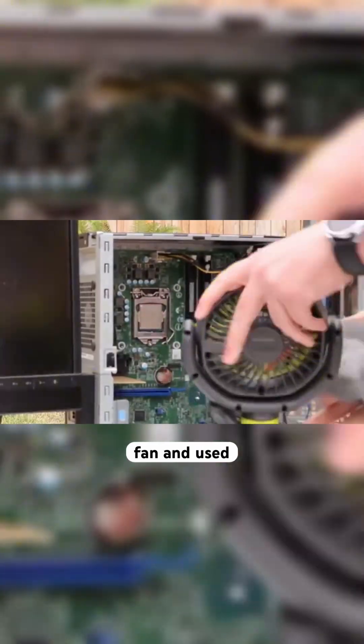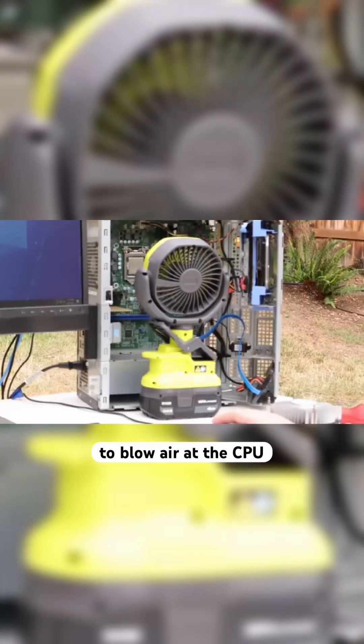Then he removed the CPU fan and used external fans to blow air at the CPU, but the processor was still hitting dangerous temperatures. Nothing was really working until he was using a leaf blower, and then the temp started going a lot lower.